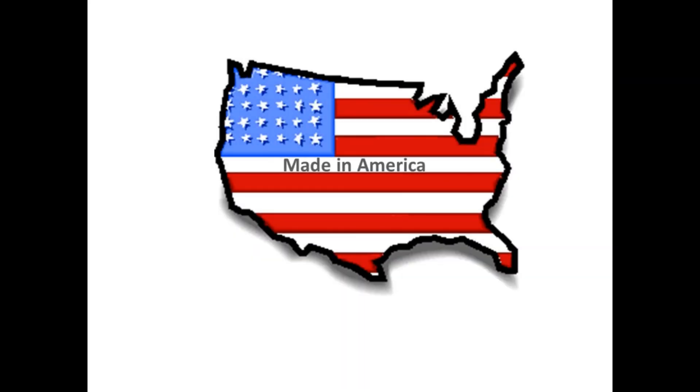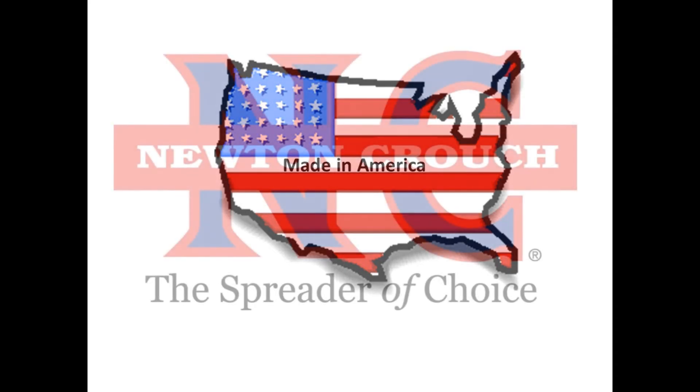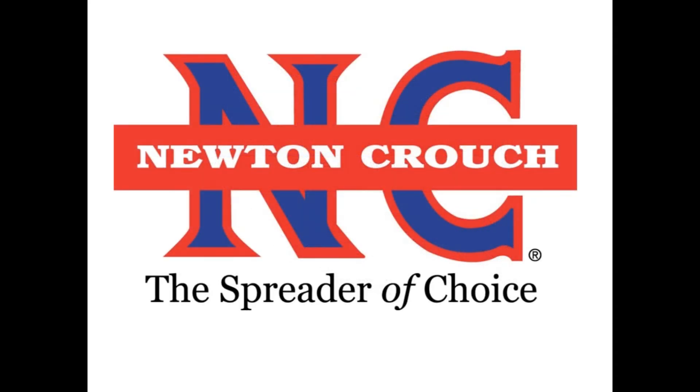Proudly Made in America — a family-owned business since 1940. Newton Crouch.